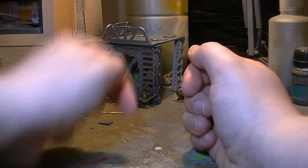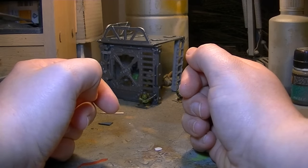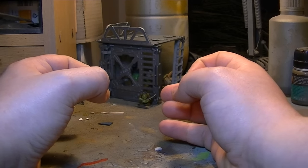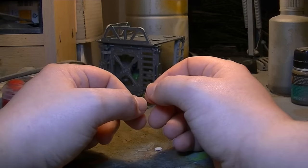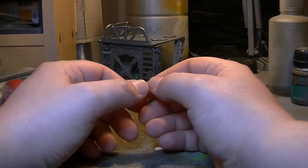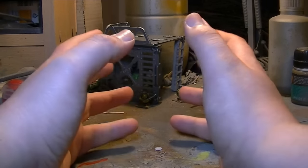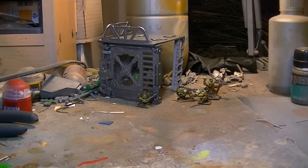Hello everybody and welcome back to another Orc video guys. Sorry if I startled you there — I was very close to the camera. So, what are we going to be looking at today? Well, in my last video I did say that we might be looking at a Morknaut, and as you guys have guessed by the rather zoomed-back shot, that is what we are looking at today. So, without further ado, something stompy this way comes.